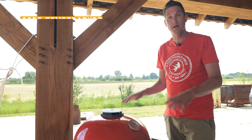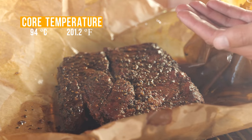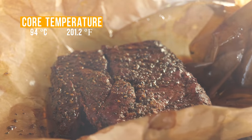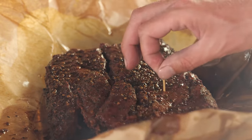I put the meat probe back in and I'm going to let this continue to cook. Once you hit that temperature you always want to make sure that your beef is tender — take a toothpick and stick it in, and if it goes in like butter, you know it's done.